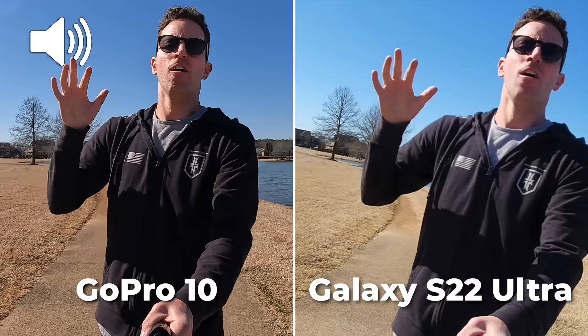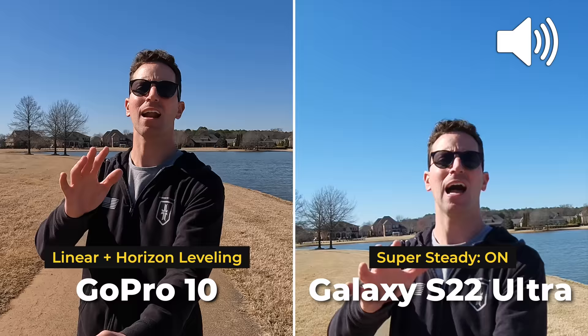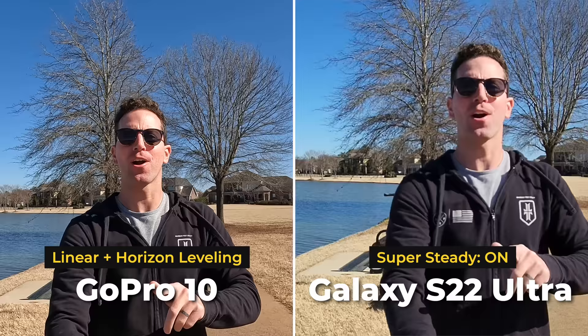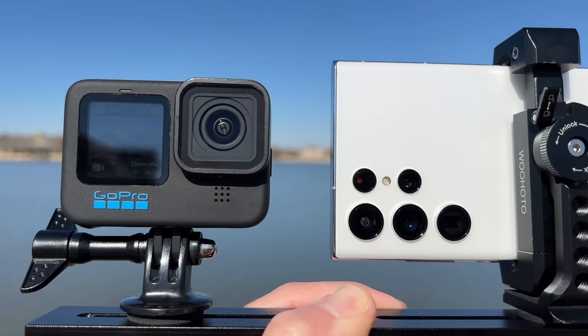For another stabilization test, this is with horizon leveling turned on the GoPro, and this is with the Super Steady mode on the S22. The GoPro is racing ahead — that horizon leveling is pretty awesome and stable looking. The S22 is capped at only 1080p in this mode, plus it's a much more narrow field of view and pretty wobbly compared to the GoPro.